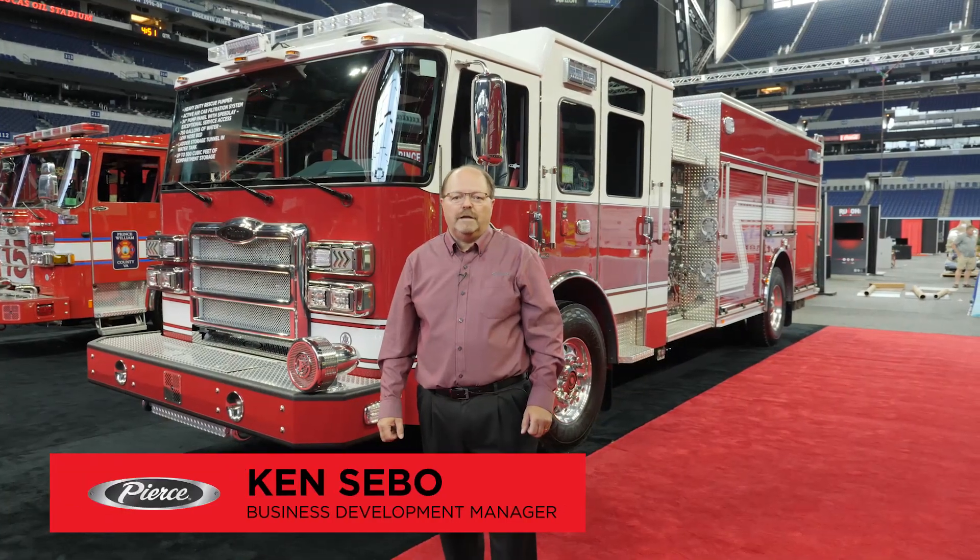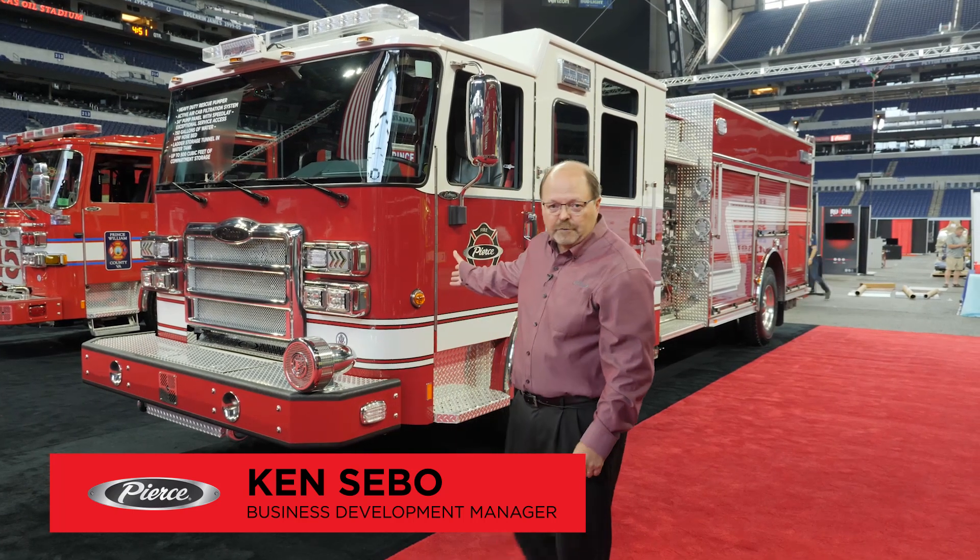Hi, I'm Kent Sabo, Business Development Manager for Pierce Manufacturing. Here we are on the show floor at FDIC featuring one of the trucks we have at the show.